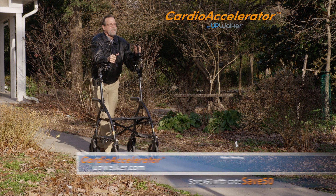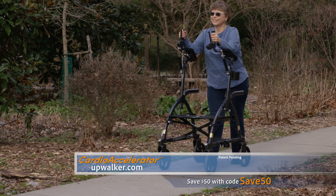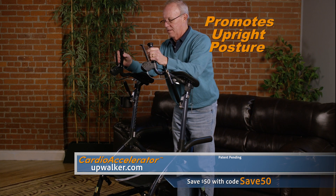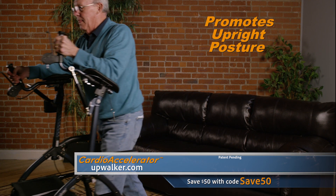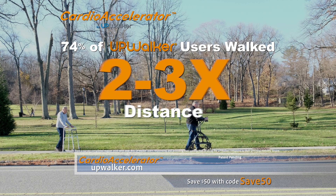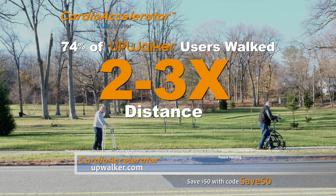From the creators of the original UpWalker comes the revolutionary Cardio Accelerator, an exciting new way for seniors to exercise and regain their mobility. The Cardio Accelerator promotes an upright posture, which boosts oxygen flow and increases energy levels. In fact, a recent survey found that 74% of UpWalker users were able to walk two to three times further compared to use of their previous mobility device.